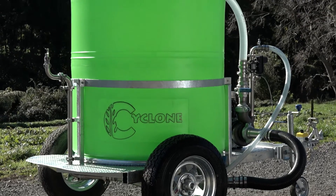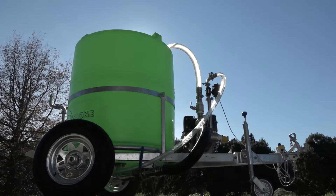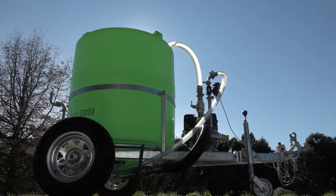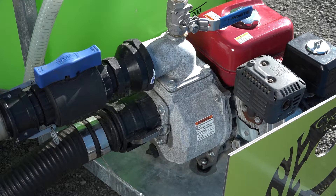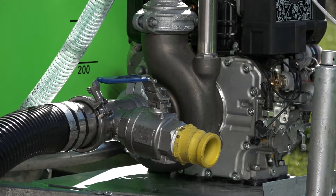There are quite a few options with the Cyclone sprayers. You can choose a 700 or 1200 liter tank. You have three-point hitch or trailer units, and a couple of different pump options — either the Honda pumps or the U-bell stainless steel pumps.